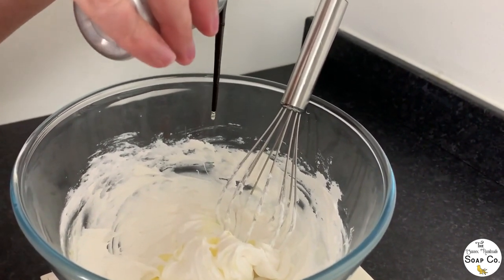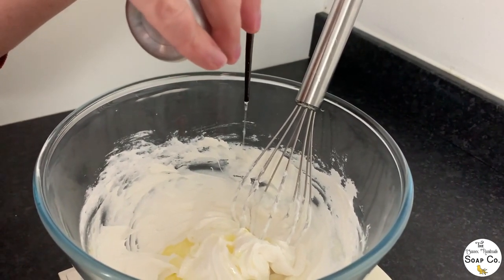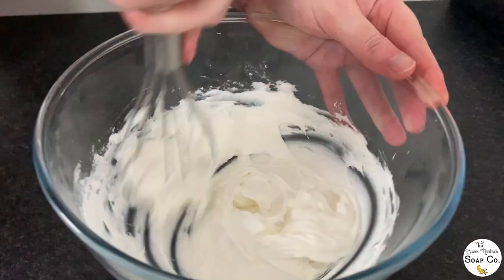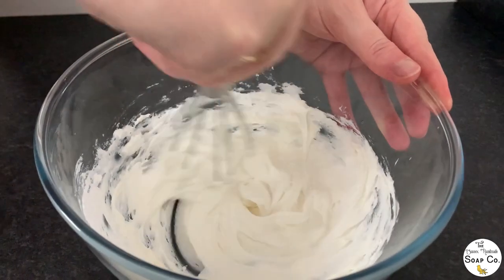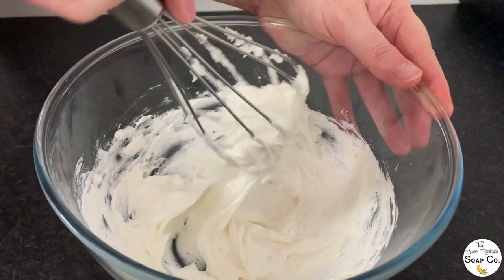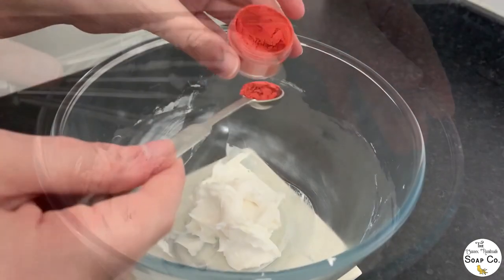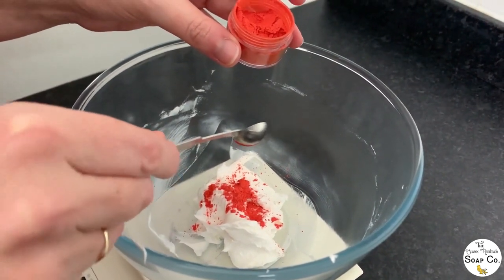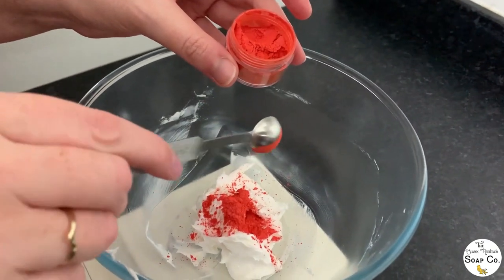Now it is time to add in that gorgeous lime basil and mandarin fragrance oil — and I can't tell you how amazing this smells. I know I've said it already but it's such a gorgeous light scent. We are incorporating the fragrance oil using the whisk really well — we really want to get it incorporated nicely — and then we are going to split the batch down into two equally sized portions, fifty percent in one and fifty percent in the other, because we want to colour one portion.